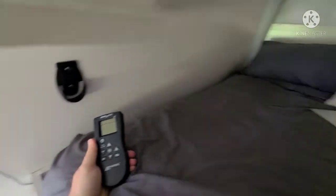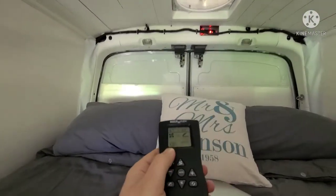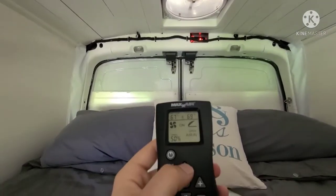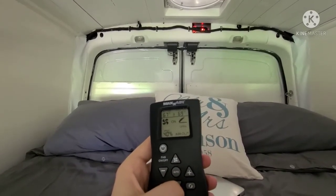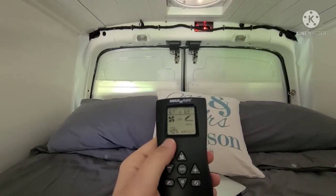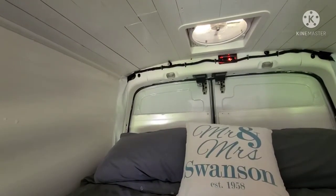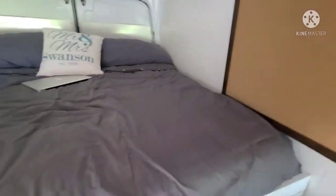This is the controller for the fan up above. You just hit the power button and it'll open and close the fan; you can control the speed. You can set it to air-in, then hit the turnaround button and it'll push air out. You can open and close the fan regardless of whether the fan is actually running, so if you just want passive air you can have it open without turning it on.